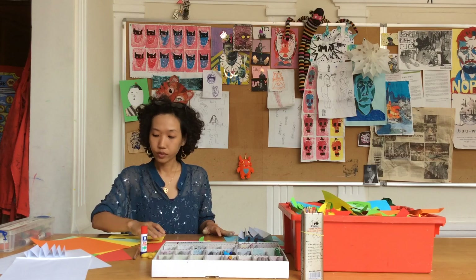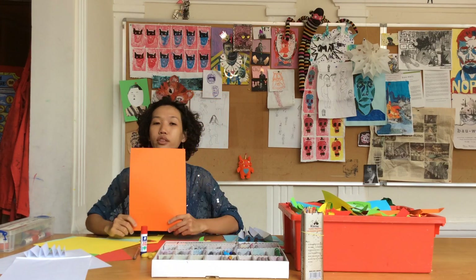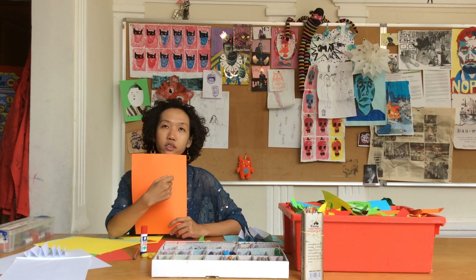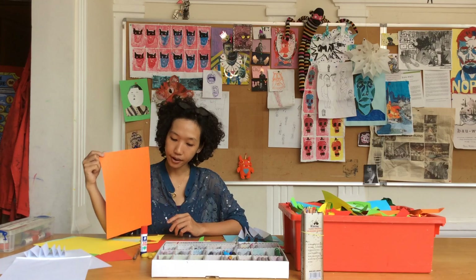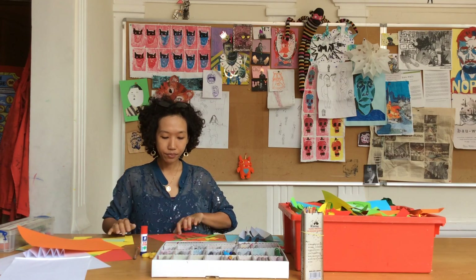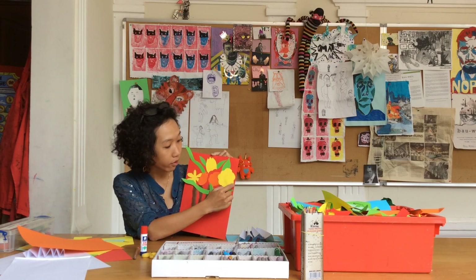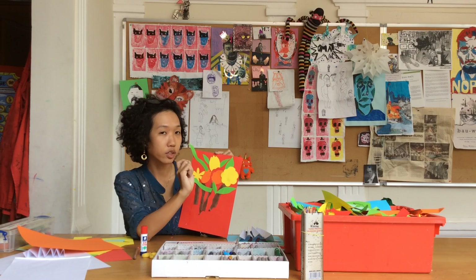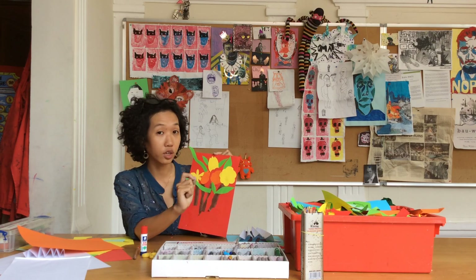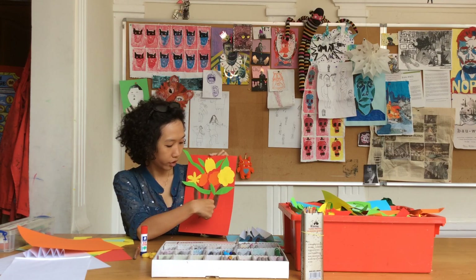First of all, we're going to choose one paper to make our background. With this paper you can start to draw on patterns or any coloring, any color you like. After that, start to cut out all these small pieces of flowers with different colors, or decorate them or color them with different colors. We don't forget the leaves. We don't forget the branches.